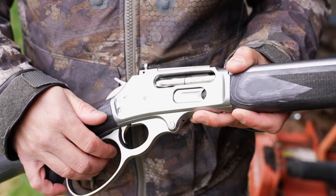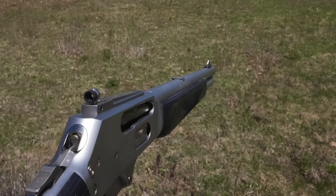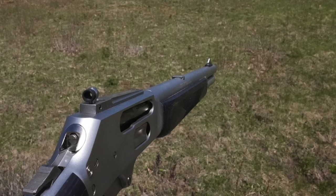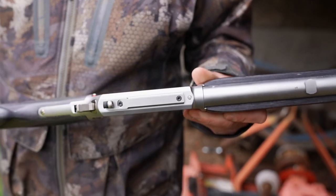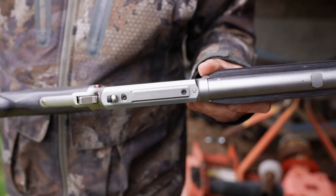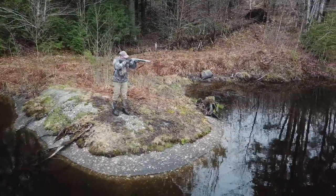The bolt is spiral fluted and nickel-plated for an attractive appearance and smooth cycling. The receiver-mounted Skinner sight system is as accurate and rugged as the rifle itself. It is machined from stainless steel bar stock, making it durable, snag-free, and fully adjustable to provide rapid target acquisition.